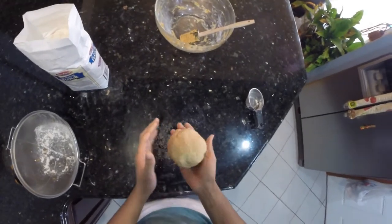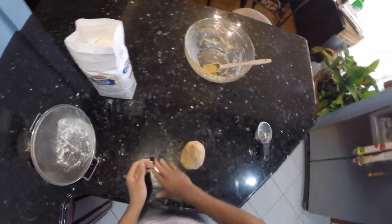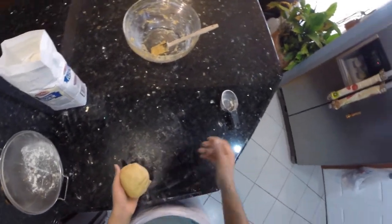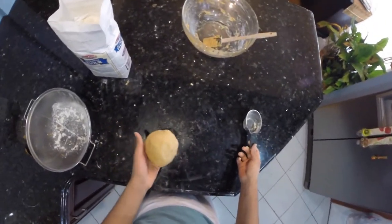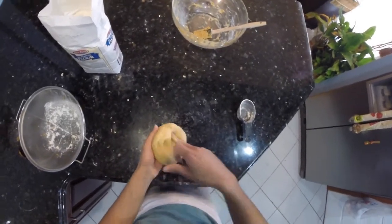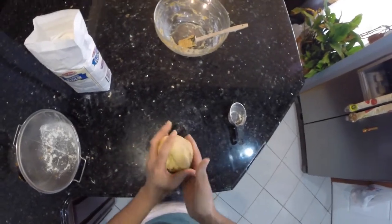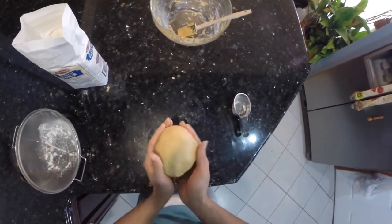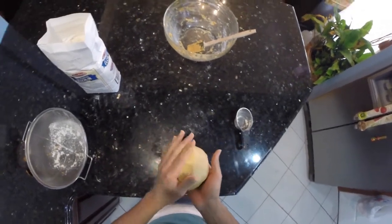Now our dough is about ready — you can see it's absorbed pretty much all the flour on the surface. This is almost exactly one cup of puree and two cups of flour. As you press in, it doesn't pull off any pieces of dough. It is still quite sticky but you don't want it to be too firm once you cook it. From here, wrap this up and leave it at room temperature for about 30 minutes.